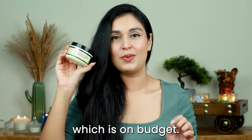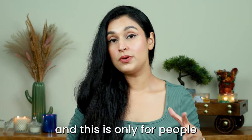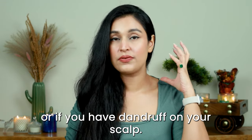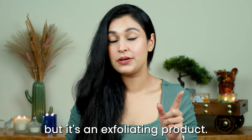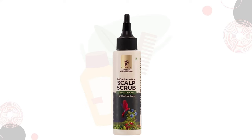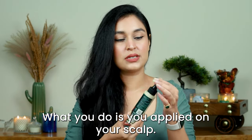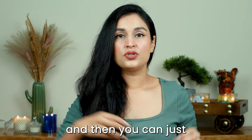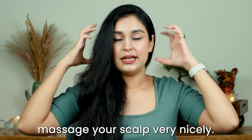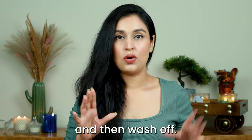My last recommendation is completely optional and only for people who have dryness, itchiness, or dandruff on their scalp. This is an exfoliating product so make sure you use it only once a week. I have the Patua and AHA BHA Scalp Scrub — like any other scalp scrub, this is a pre-shampoo treatment. You apply it on your scalp using its nozzle so it goes directly on the scalp, then massage very nicely and leave it on for about five to ten minutes for exfoliation.